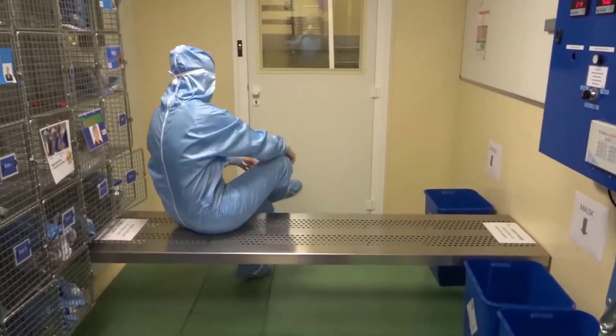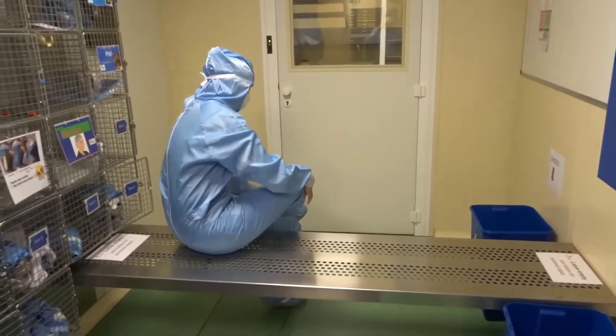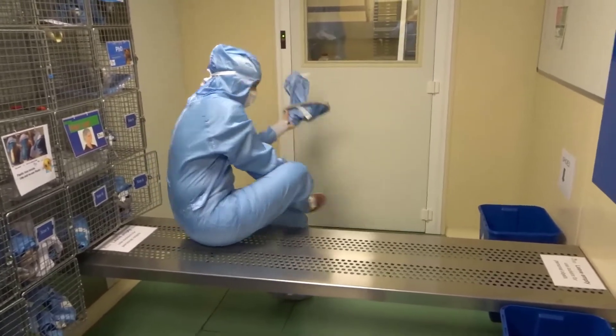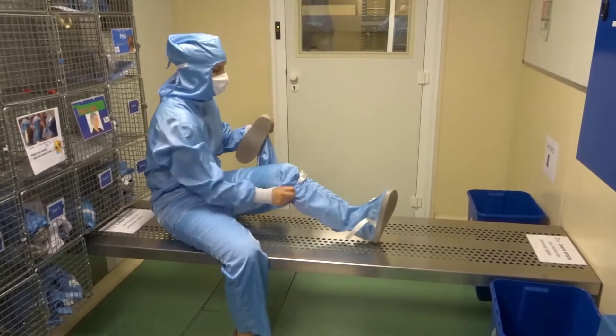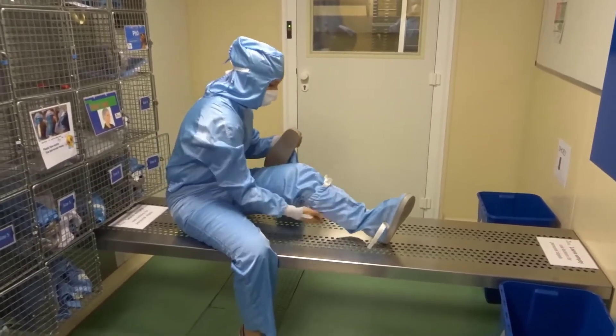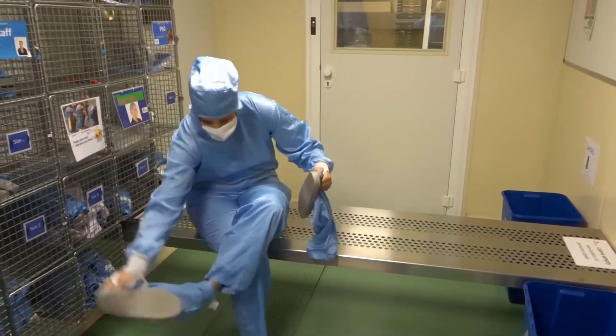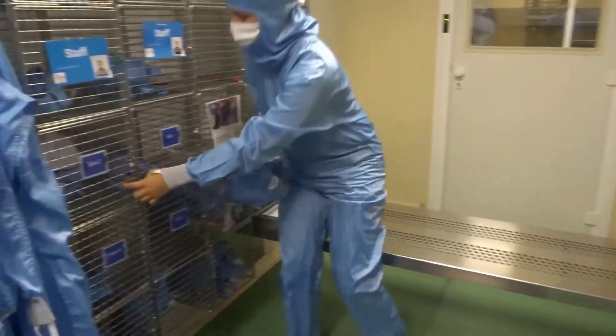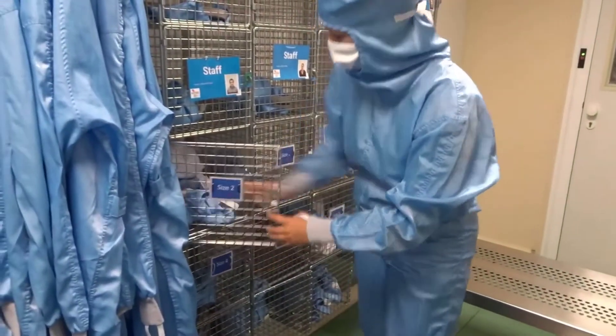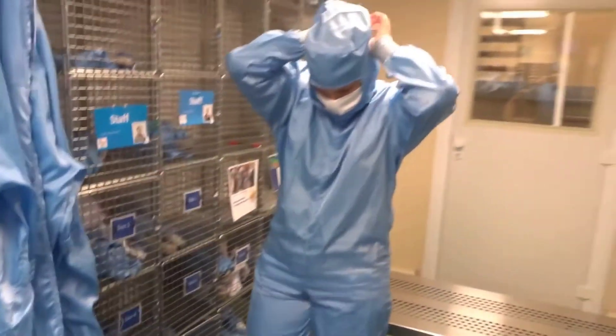You can now undress by doing the exact opposite procedure to the one you did on entry. Put back the overshoes into the right compartment for other people's use, and then remove the garment.